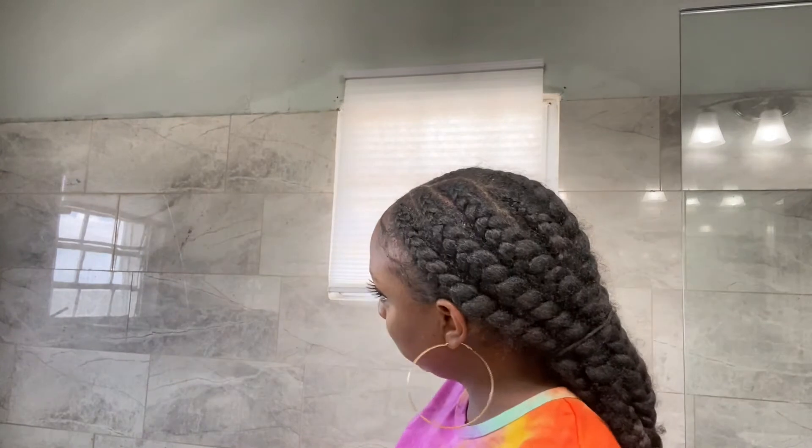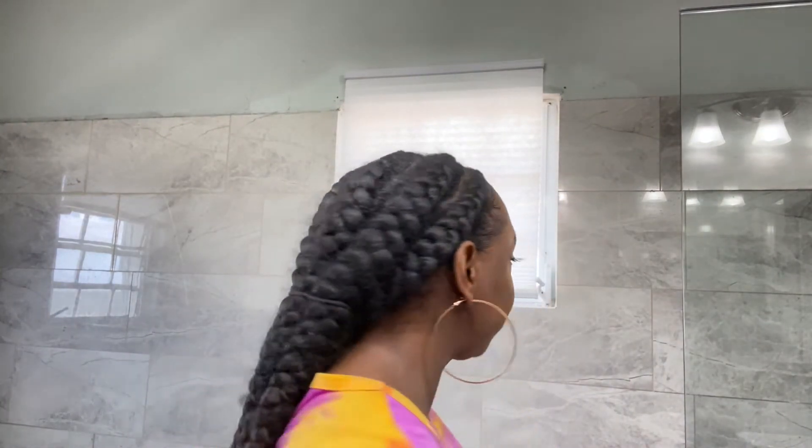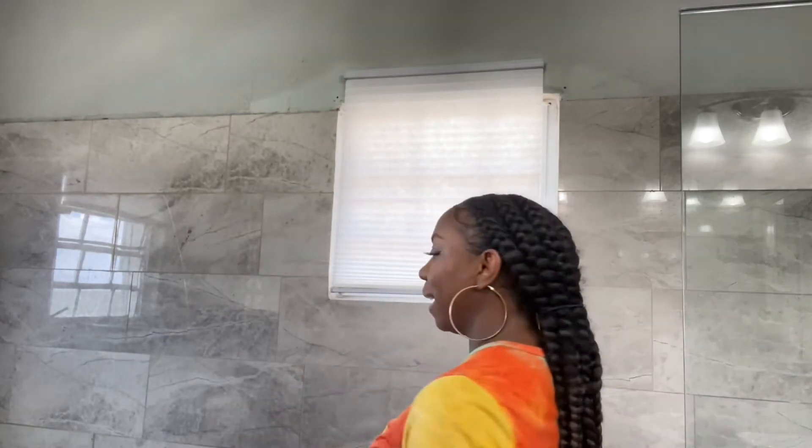As you can see, it's nice and fresh. It looks neat like I just got them done. And that is it — that is how you refresh your braids.